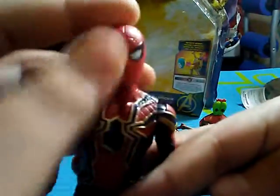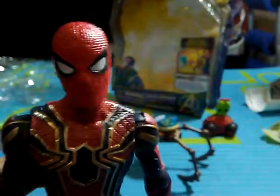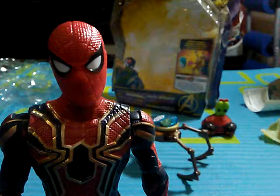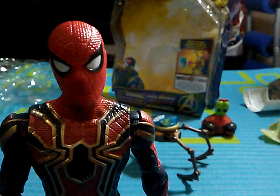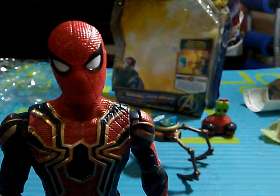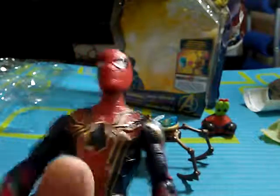Starting off with the details and the paint job — the details on him are bumpy, like on his mask, and his mask looks like a spider web, which is pretty cool. On his chest you can see the golden and blue spider, again with the same web design. The spider is really big, and there's another spider on the back with the same texturing.